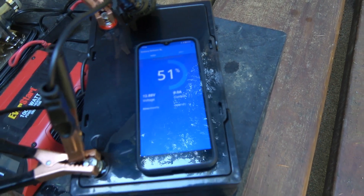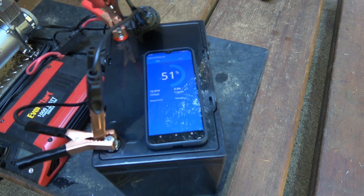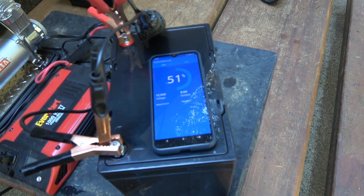So yes, it's definitely capable of doing 100 amps. The specs say it can do up to 200 amps for 30 seconds.